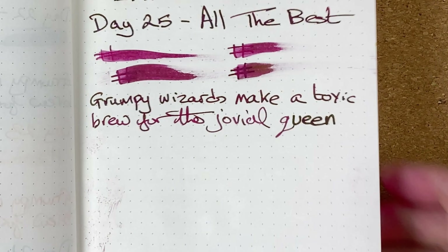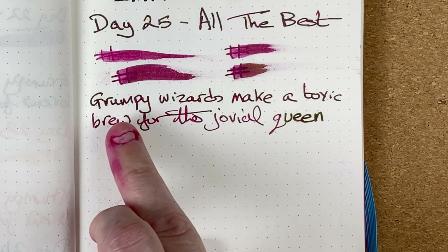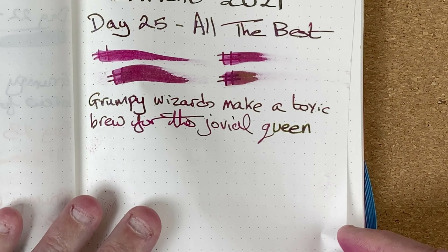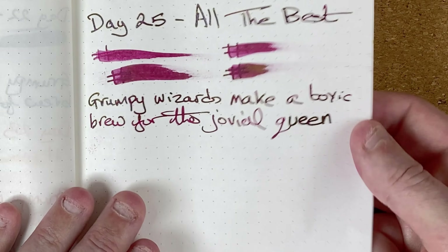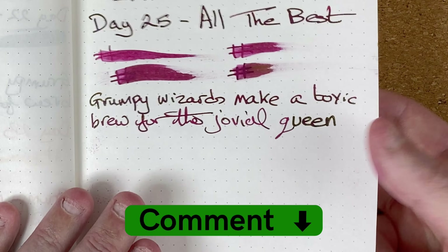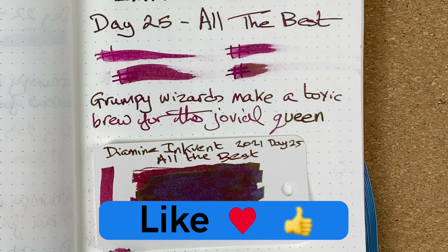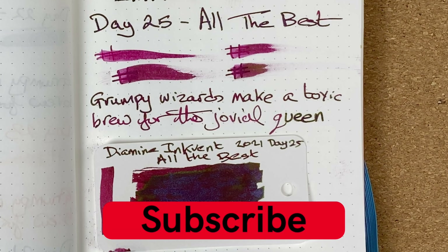Let's take a look at the writing. As you can see, it's very, very wet. We start off after a fresh dip really dark, but it soon leaves the nib and then we come down to this nice red color. Just to see if I can get any of that shimmer coming through — not really. I need to take a better look in better light. It could be that it's looking more on the black side, especially on the word 'make.' So this is the final day, day 25 of the Diamine Inkvent calendar for 2021 — All The Best, and I wish all the best to all of you.